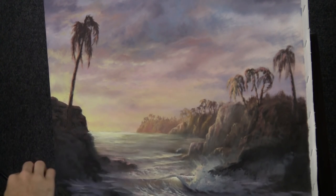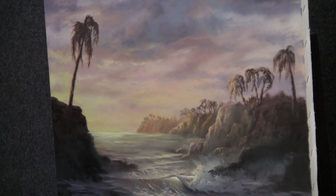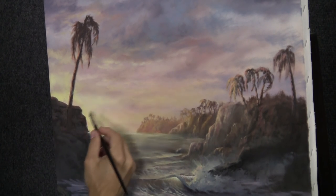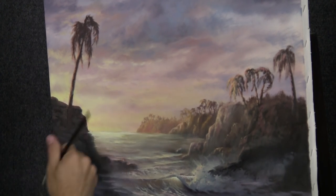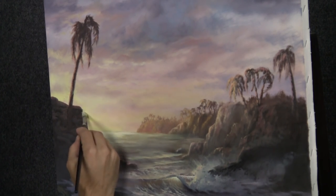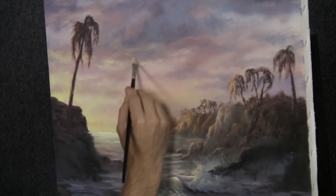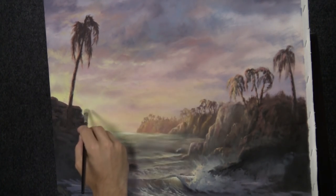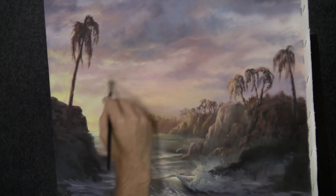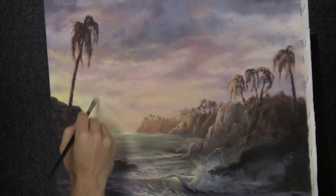You guys voted for sun rays, we're gonna do that. Our light source is somewhere over here so let's bring the sun rays out from that area. This background is dry so this is not normally the way I paint sun rays, but I'm just going to pull these out. If we don't like them we can blend them and they'll probably disappear, so that's kind of neat.